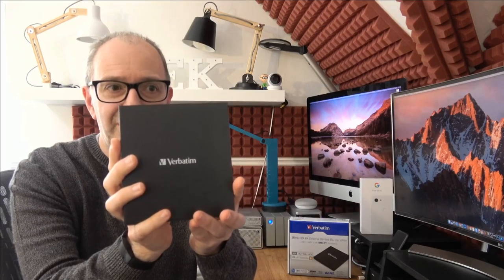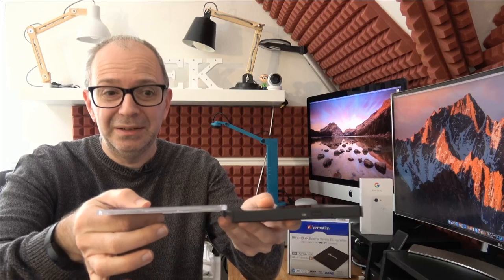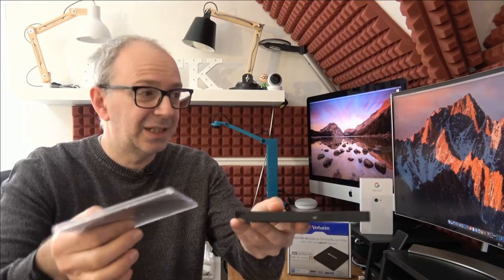We've got Verbatim branding of course, and we've also got a BD-R Blu-ray disc writable included. This happens to be a Verbatim M-Disc with a 25 gigabyte capacity. What really surprised me is the thinness — it's basically two of these slim CD cases thick, like the thickness of two of these cases. Unbelievable, very very good indeed, really impressed.